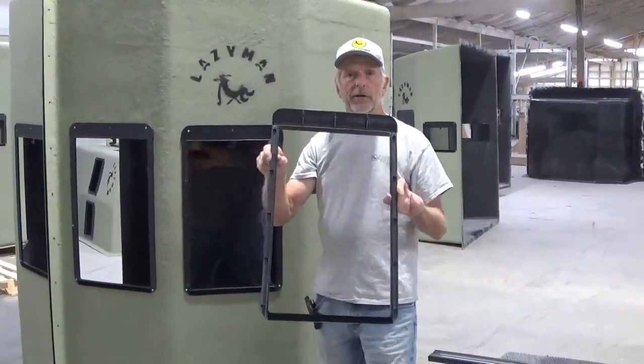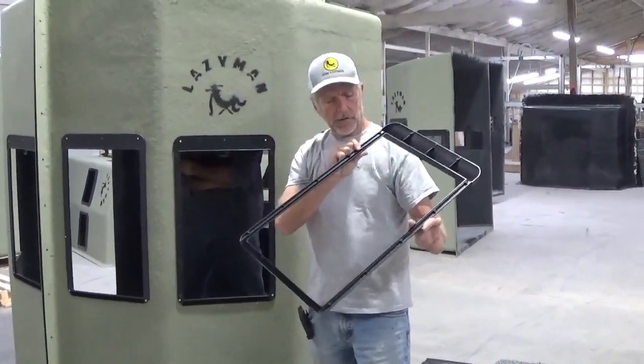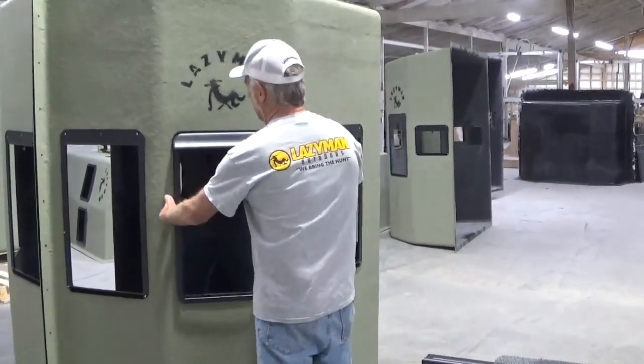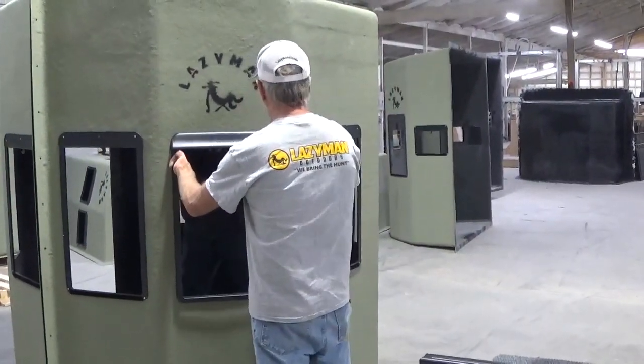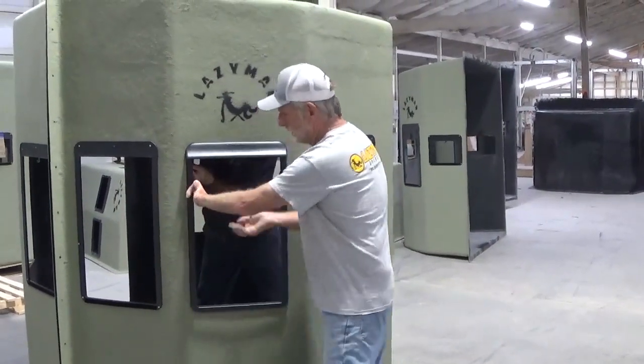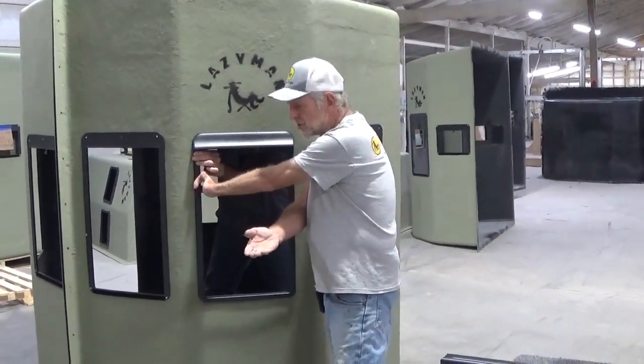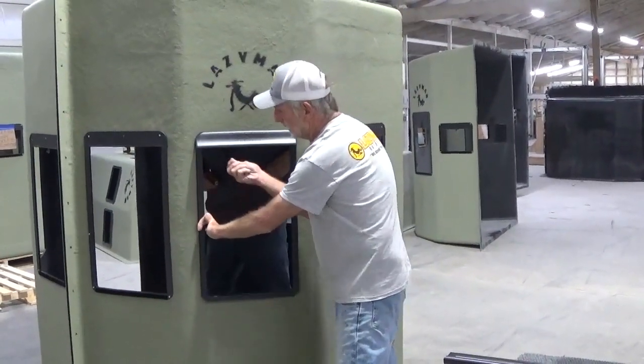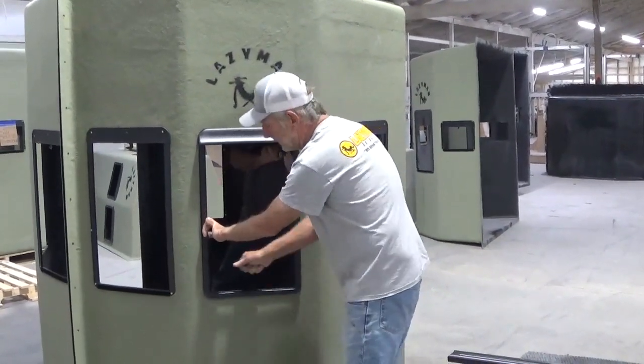We're now ready for our window install. Each one of the little holes has a snap-in. You'll snap right into the window that's already existing. You'll take your little plastic screws — do not use a screw gun. It's a Phillips head, and you just put the 12 screws around the whole unit.